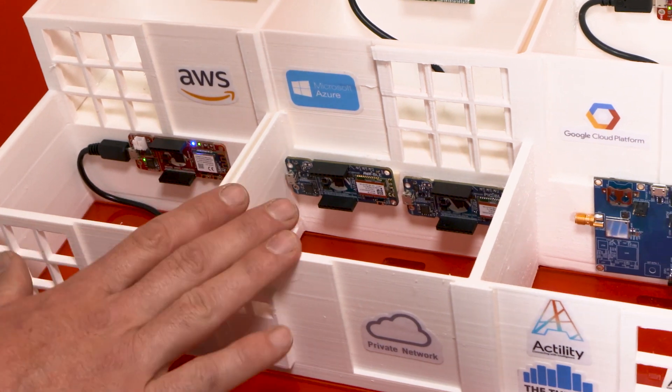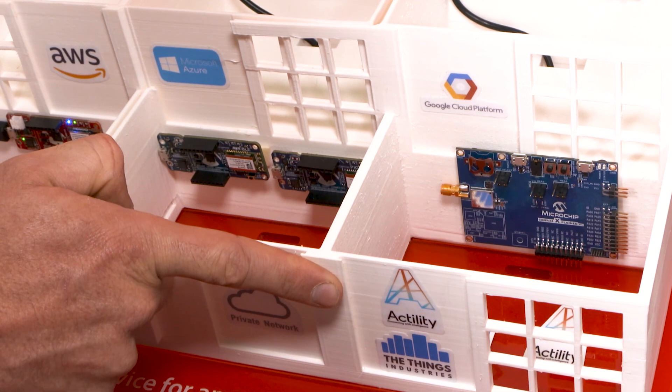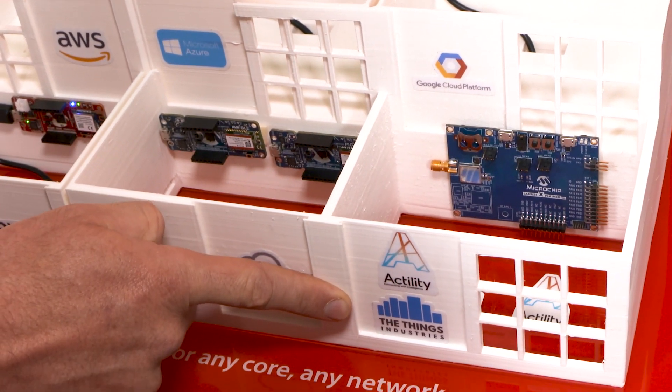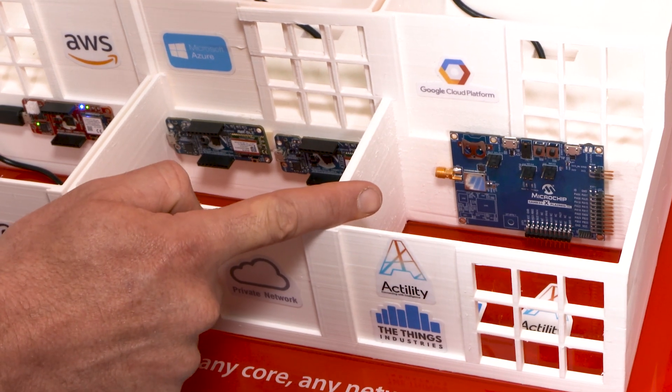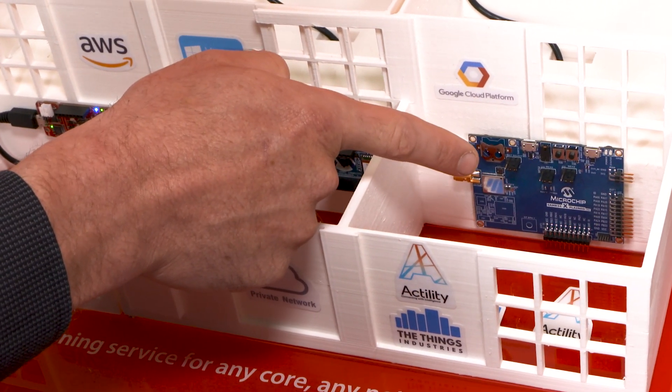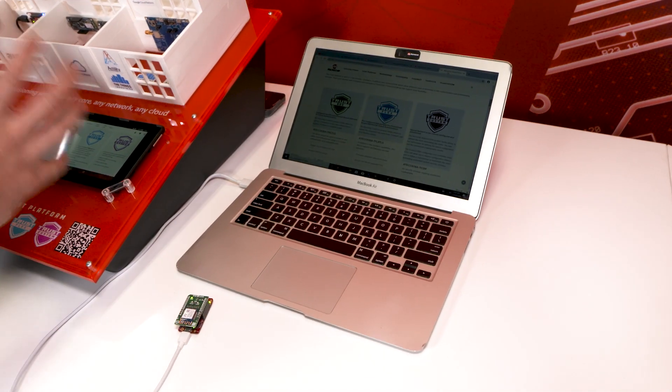That solution also works for private network and LoRa networks. We partnered with Actility and The Things Industries joint servers to have a pre-provisioned Trust & Go LoRa secure element using our SAM R34 LoRa product.